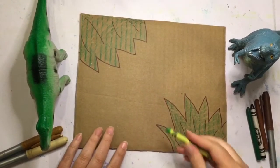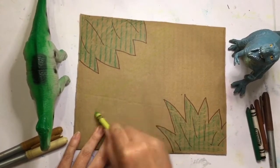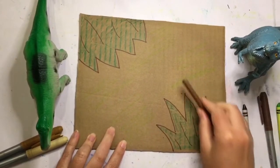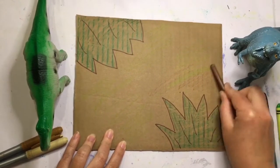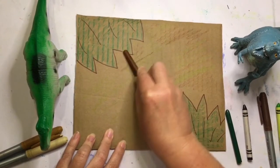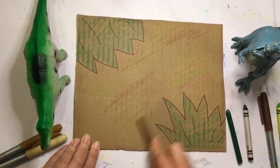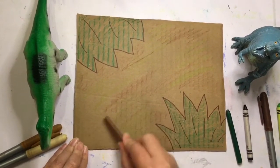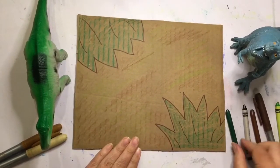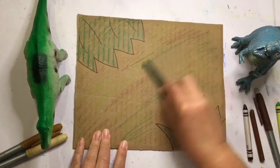Now I have my plants colored in. I'm going to loosely color the background with some green and add in some more brown. This is mostly going to be a background for your dinosaur — the main part of this artwork is obviously going to be the dinosaur fossil you are creating. But you want the background to look interesting so it kind of shows off the great piece of artwork you've created. I'm liking the way that background is looking.